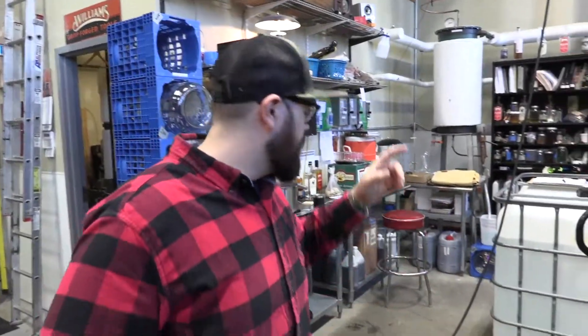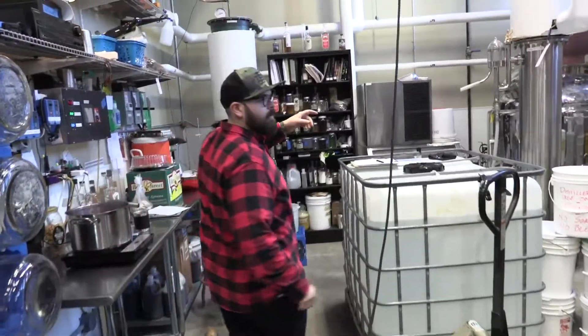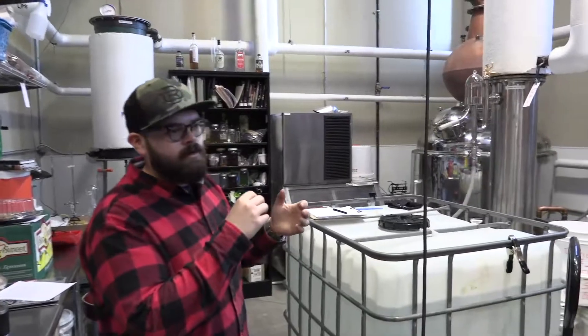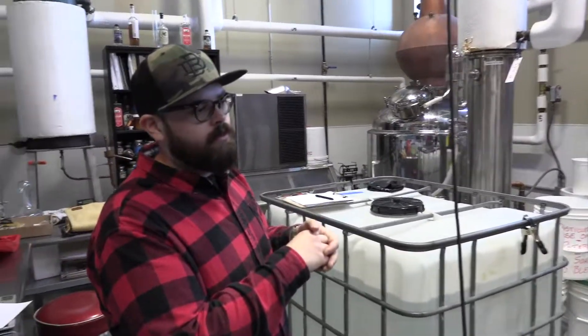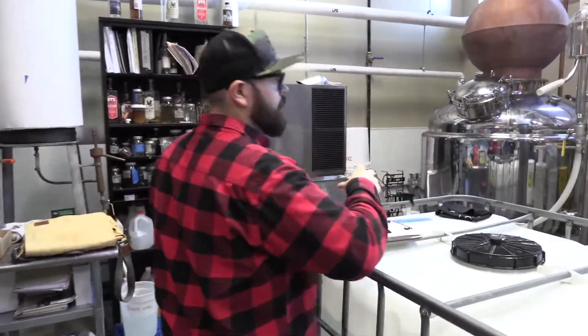If this was running and you were to look in each one of those plates, you'd actually see an isolated situation of distillation every time. There are about eight different levels of distillation happening when we do that. Back here in the back, this is our small finishing still. If you're familiar with the old-school classic still design or moonshining, this is a lot more familiar — but it's the same process.